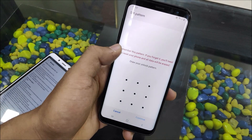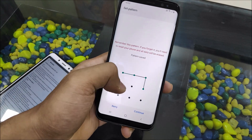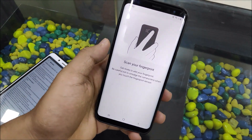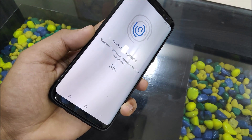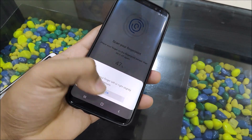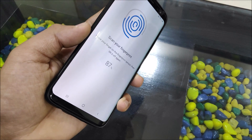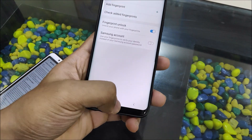Let's add a fingerprint — first set an easy pattern, then set up the fingerprint. Okay, I'm doing this but the fingerprint positioning is not very accurate. Okay, it's done — let's check.